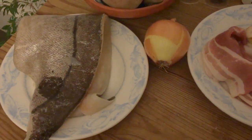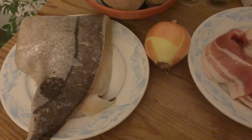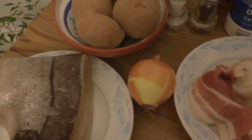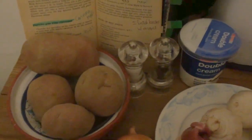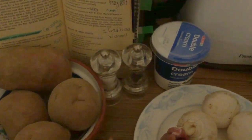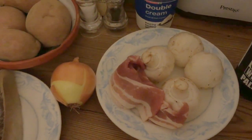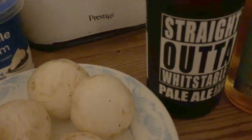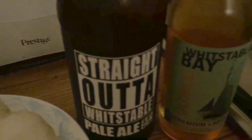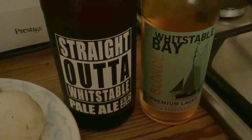Here are my ingredients. This is the haddock I bought this morning from Whitstable Harbour. There's an onion, some mucky potatoes bought loose — I like that. Salt and pepper, double cream, some mushrooms, some streaky bacon. You'll also need stock or water and some parsley, which I forgot. I'll be drinking some straight Whitstable while I'm making this dish and after that some Whitstable Bay. I'm all about the local stuff this week.